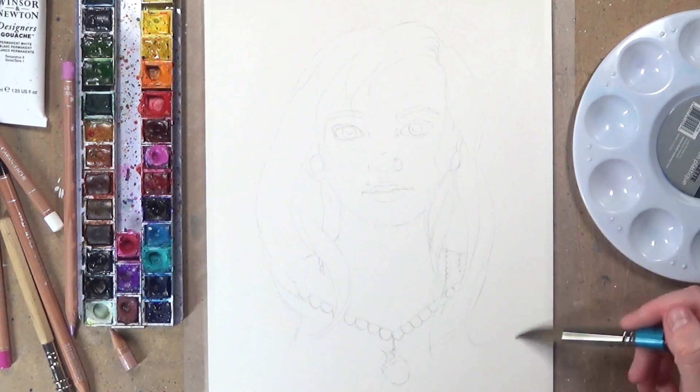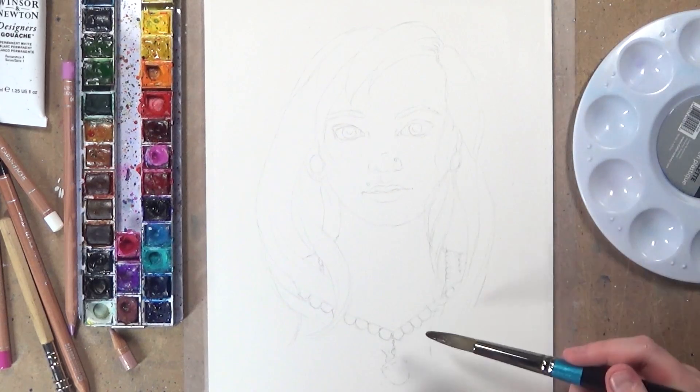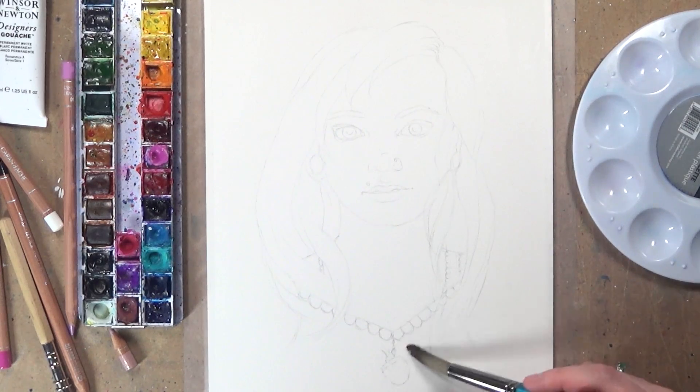Monique is going to be doing an unboxing video of this drawing, so if you really want to see her reaction to it — which I'm really excited about — make sure you subscribe so that you don't miss out on that as well.